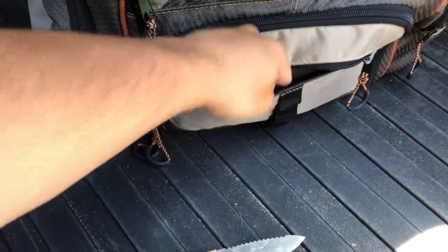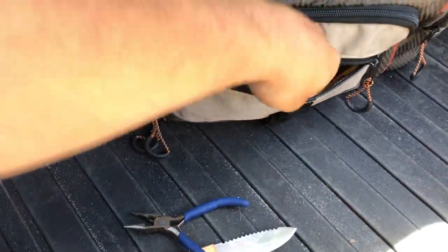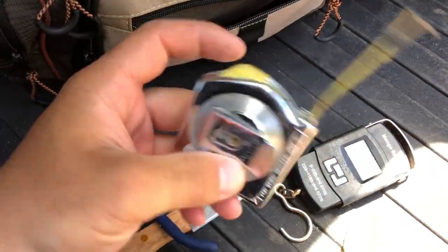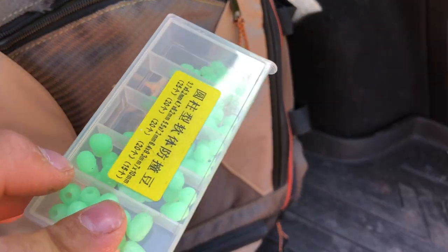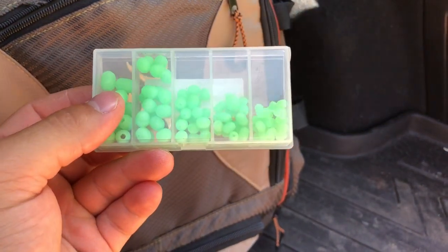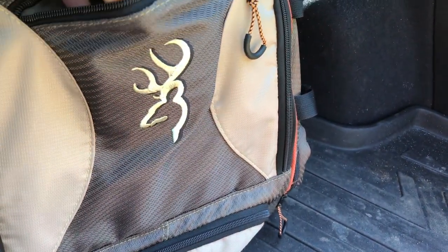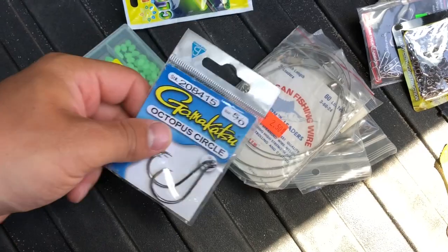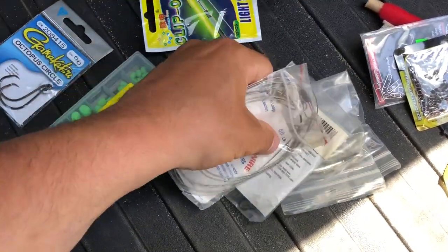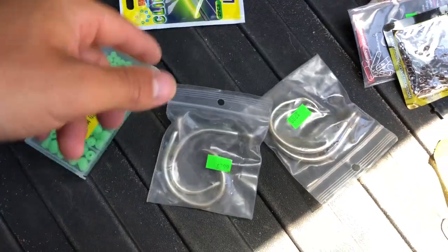In this bottom pouch I got a bait knife, another pair of pliers, a scale, and a good old tape measure. Up top I got beads — these are really great to have because they create less friction on the line and help protect your knots, so I use these when I make a bottom rig. I also still got some miscellaneous stuff: glow sticks for night fishing, circle hooks, and more wire leaders.